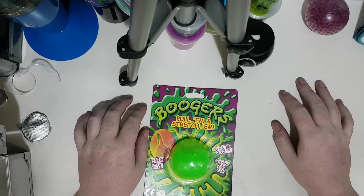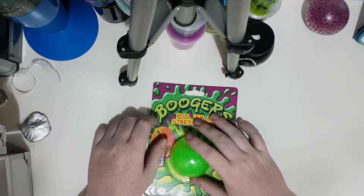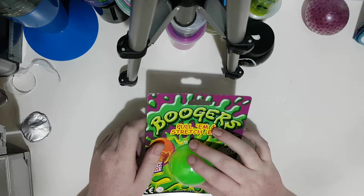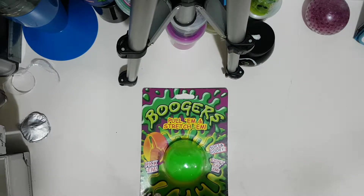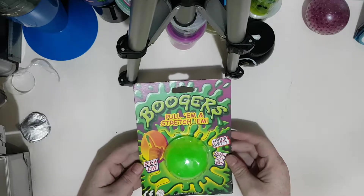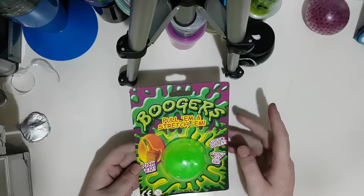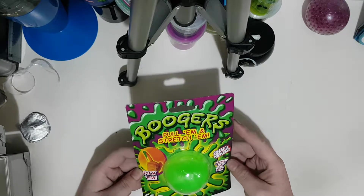Hi and welcome to my page Kiwi Hands. This is my last video for the night — I've been up all hours getting a bunch of videos done for you guys to enjoy. I've got the lucky last, which is called Boogers: pull them, let me rephrase that, pull them, stretch them, pick them, soft and gooey.